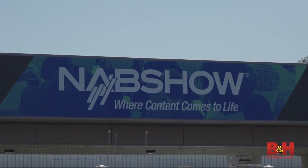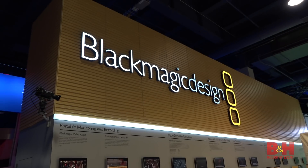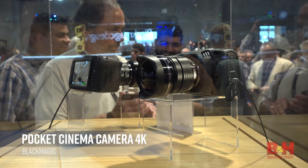Hey, Jake with B&H. NAB 2018 started with a big announcement this morning from Blackmagic Design — it's the highly anticipated Pocket Cinema Camera 4K.